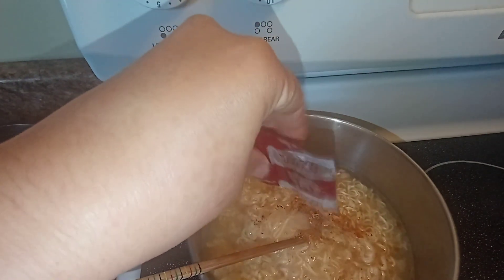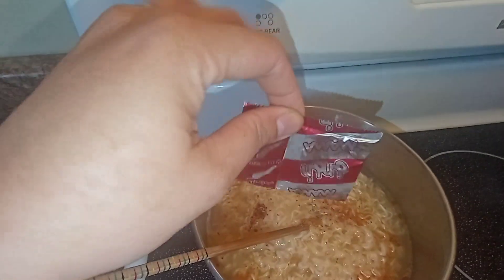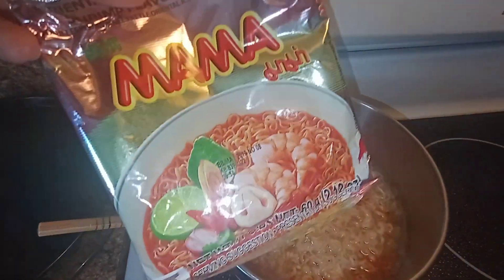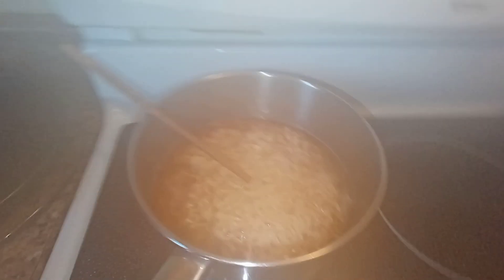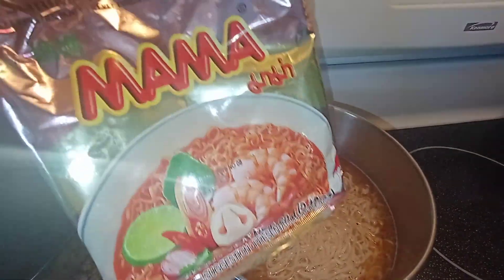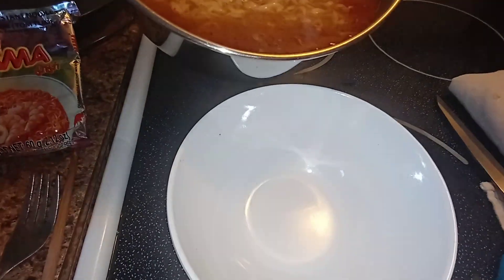It's boiling now and I'm adding the seasoning. She said it's our favorite noodles, it's very spicy — the chili, my goodness! Now that it's boiling, we'll take it out and transfer the noodles to a bowl.